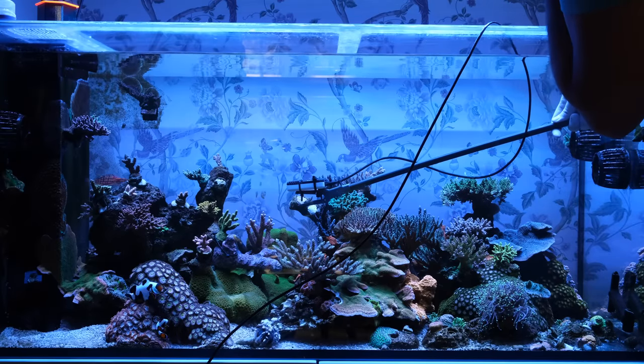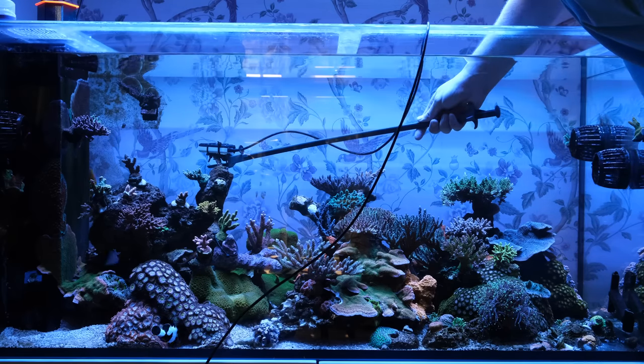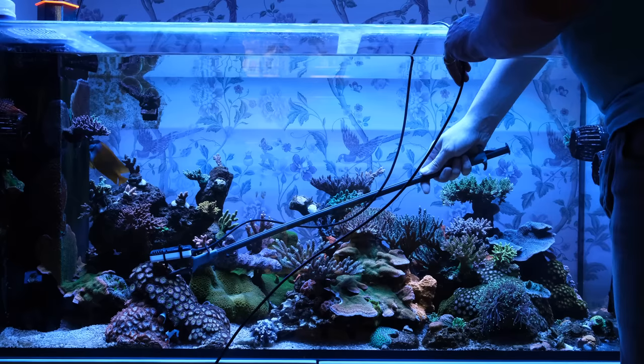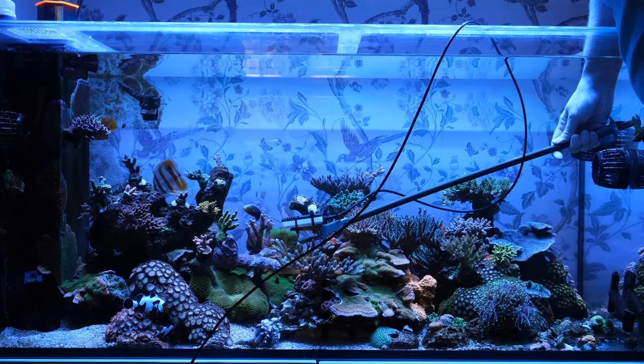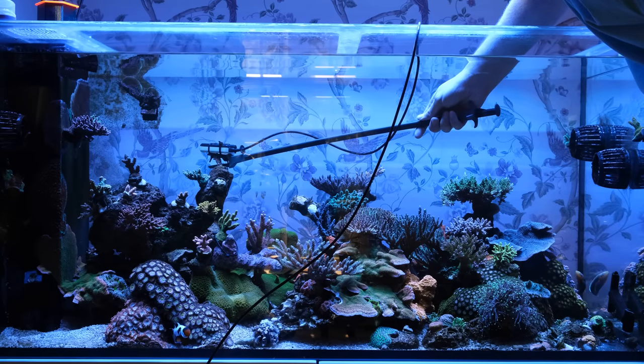Before the switch I took PAR readings of my old lights to ensure I knew how bright they were and how much energy my corals were getting, so I could take the same readings with the new lights to make sure I wasn't shocking my corals. And this was the first shock of the day — my PAR readings were far higher than I was expecting. When I measured I got 660, then close to 700. My reaction was basically 'holy f***, Jesus H Christ.'